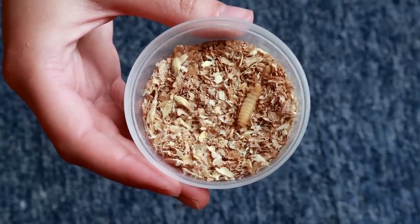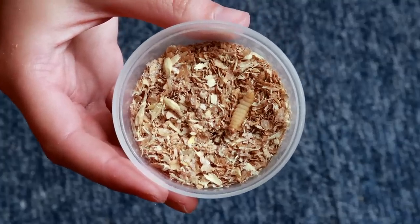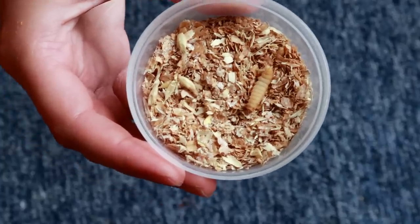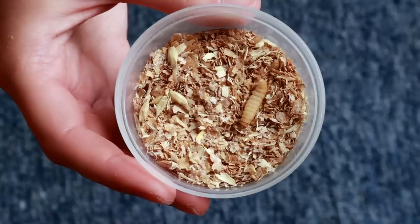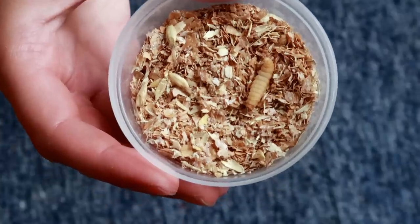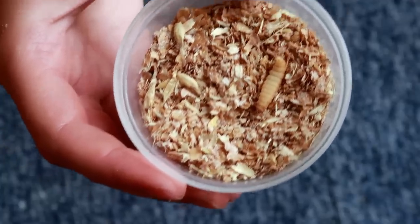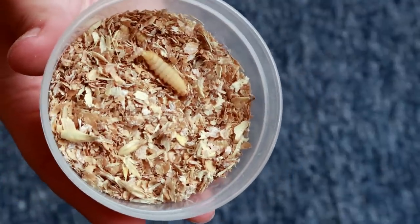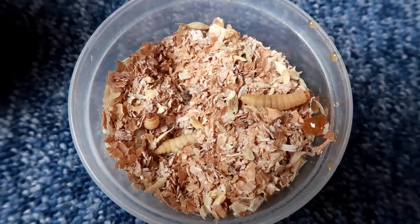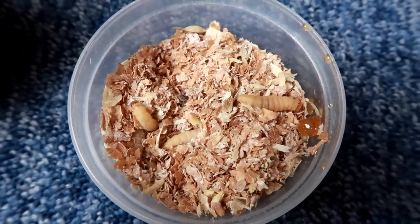From feeder insects that last ages to ones that will probably last you a month if you're lucky — wax worms. These guys tend to metamorphosize fairly quickly if you keep them at room temperature or above. It's advised you put them in the fridge if you want to make them last longer, especially if you only have one gecko. You can also feed off the pupa — when they turn into a chrysalis, you can feed them to your geckos. So what I feed these guys is a little bit of honey; by the time they get to you, they're fairly big and ready to pupate, so they've probably been fed up well already.